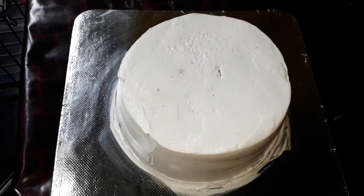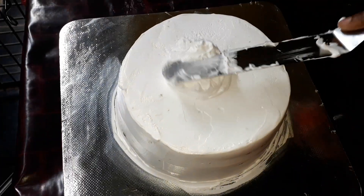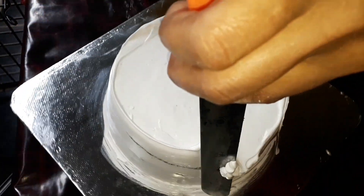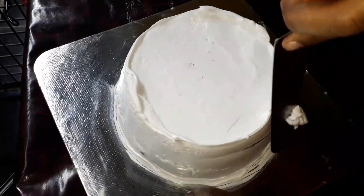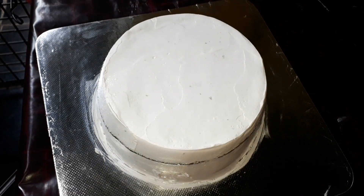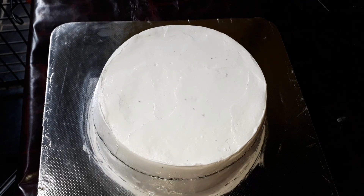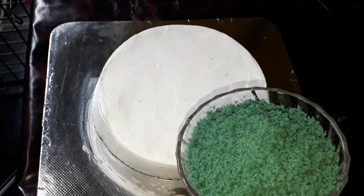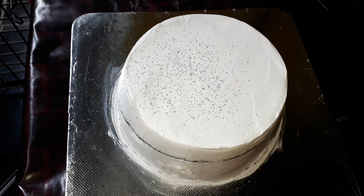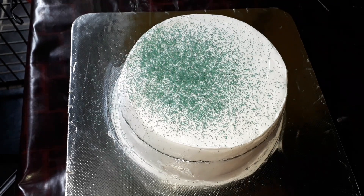I am going to put a final coat on the cake. I will put the full icing on the cake.